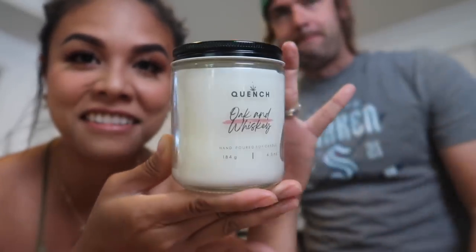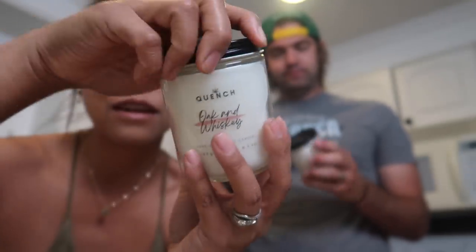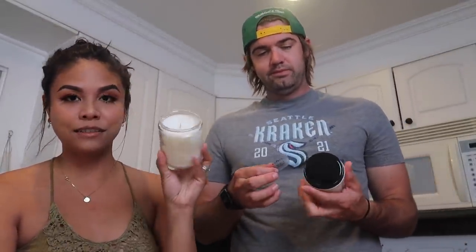Here is the final candle — you can see how beautiful it looks with the label on it. You unscrew it and can see the inside. The cold throw of this candle smells so good — you can smell it super easily by standing just a little bit above it. We are going to test the candle's hot throw in a bit and show you what it looks like when the candle is lit.